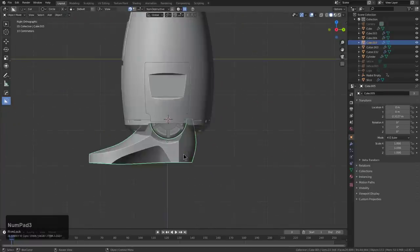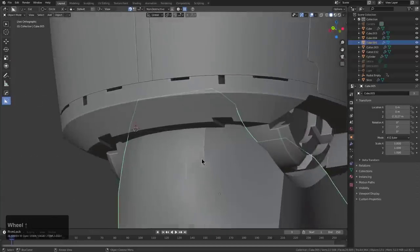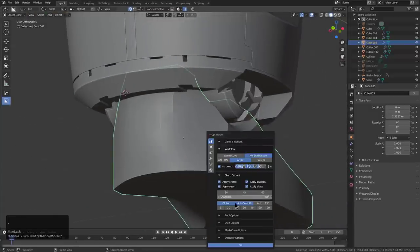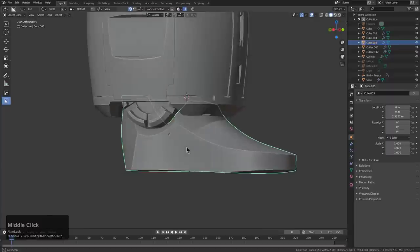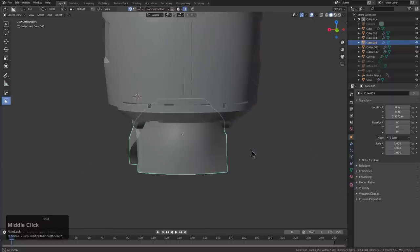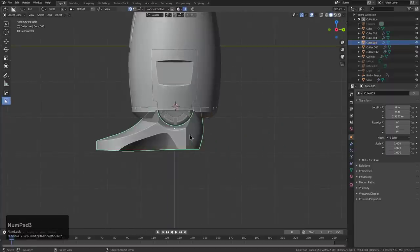In fact, we look at this in the back — we can see a couple of notches here. Those notches are from the auto smooth not being hard enough. Now we actually got this about where we would want. However, we could always take this further.